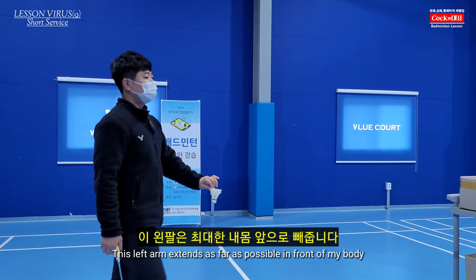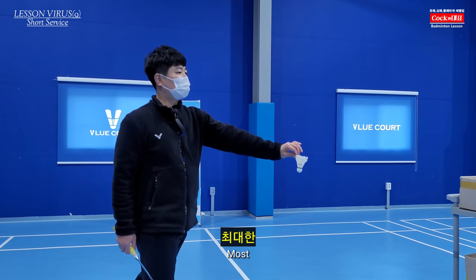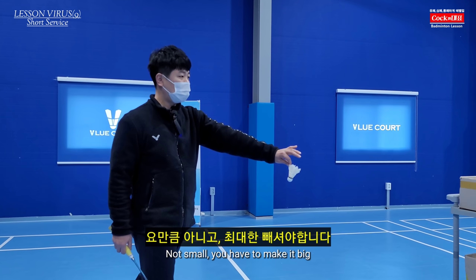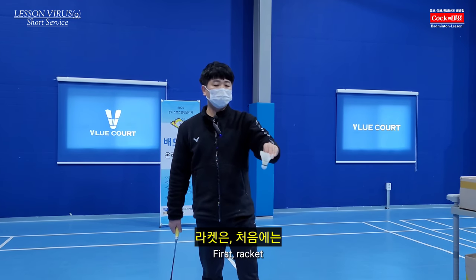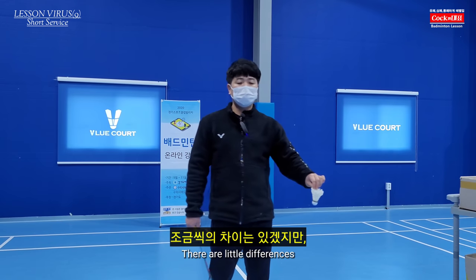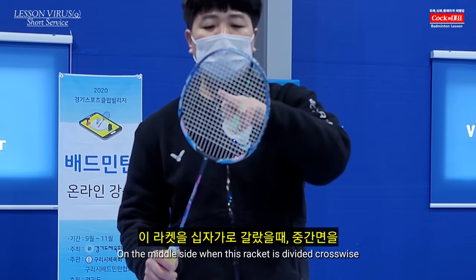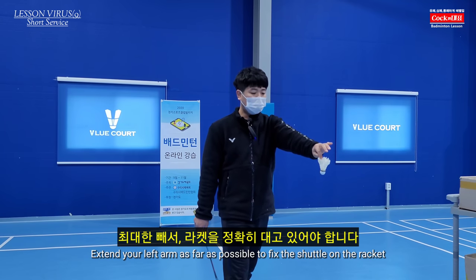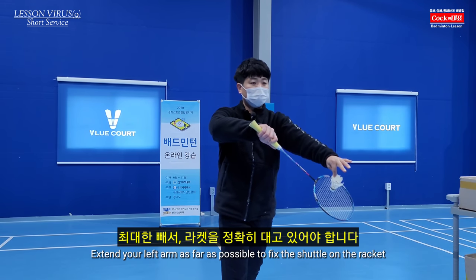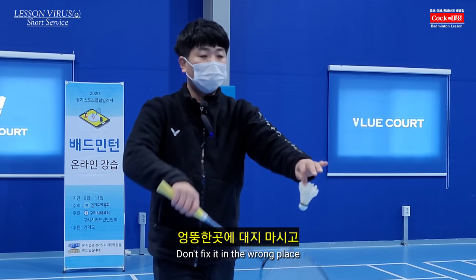The muscle strength should not be overstretched. The racket is a little bit different. If you hold the racket, you can take it from the center.